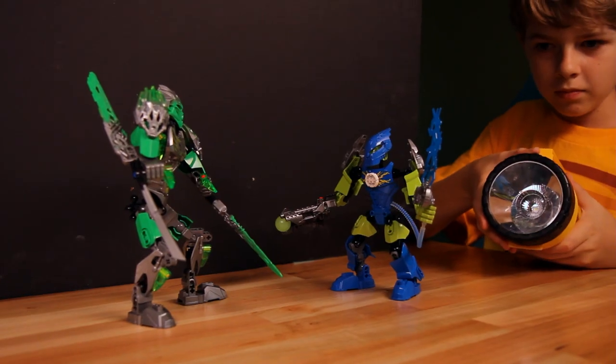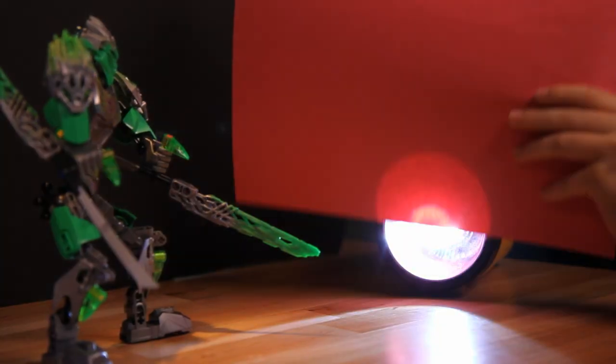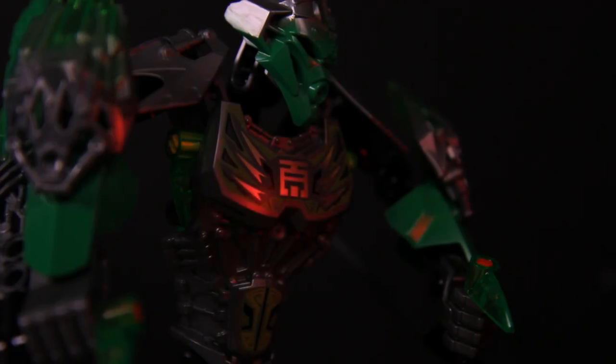You can use a flashlight to light up certain pieces. And by covering it with paper, you can use it to add color to your shot.